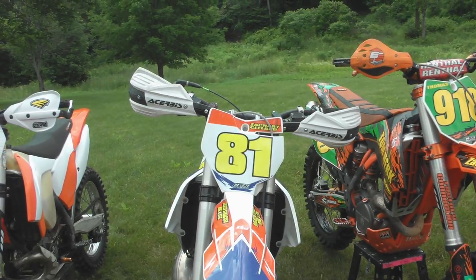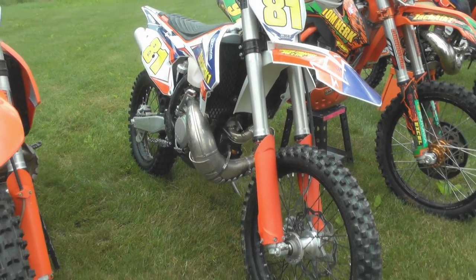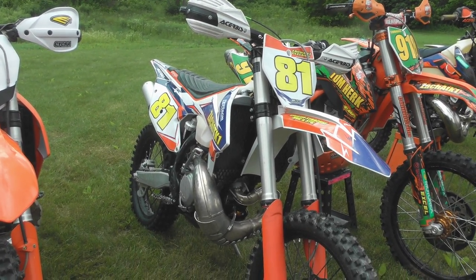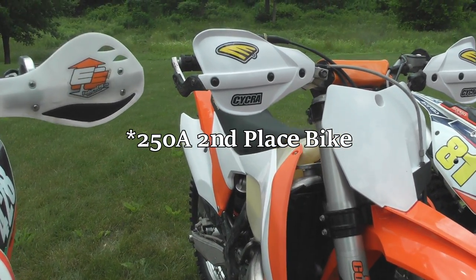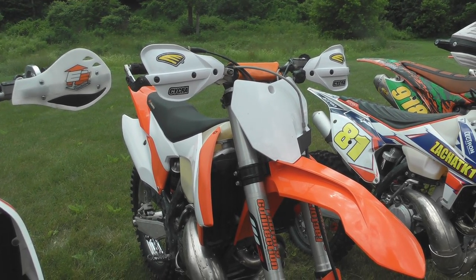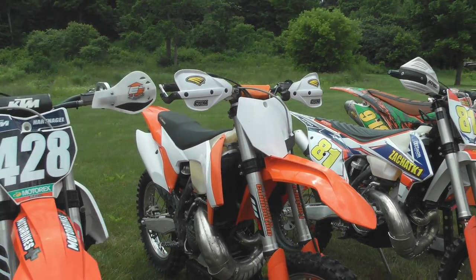And moving on, we have the brand spanking new 2017 300XC — Zach's most current race bike for the AA class of Wanoa. It's rocking some pretty neat skid and linkage protectors, radiator braces, and a cool graphics wrap, but other than that it's mostly stock and ready to rip. And then we have Zach's previous 250B champion bike, the 2014 250SX — also on the market, ready to sell at a very reasonable price, make all your offers in the comments below. Radiator braces, bark busters, brand new plastics — this thing is ready to go.